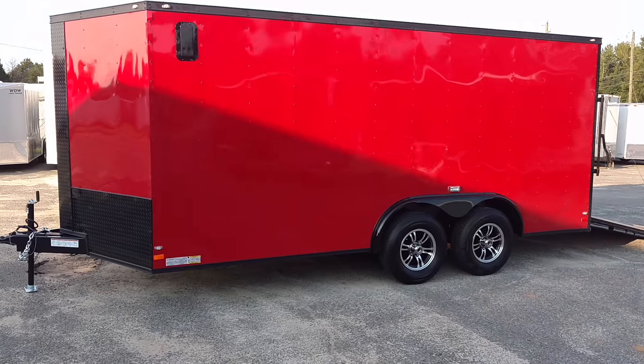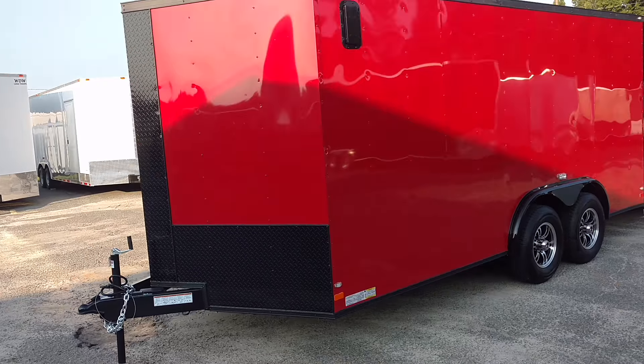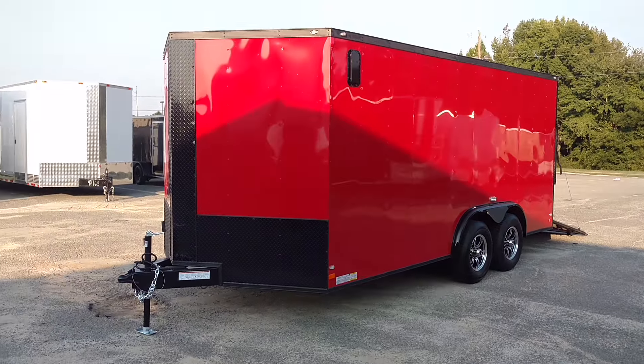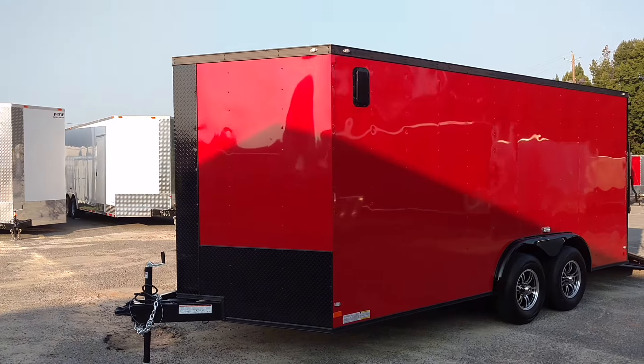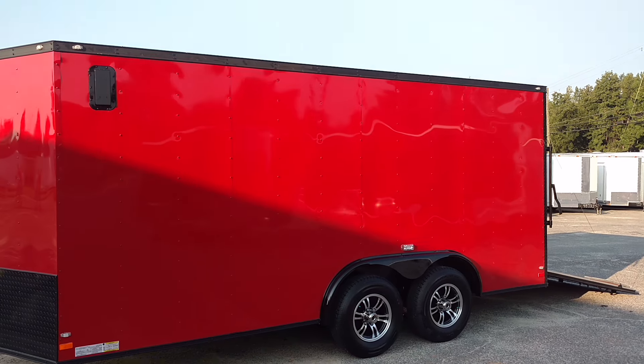This is Matt with Diamond Cargo Wholesale. I wanted to show you this beautiful red and black trailer — just another example of how we can black out any color. It's a red 8.5x16, blacked out.